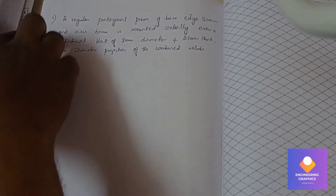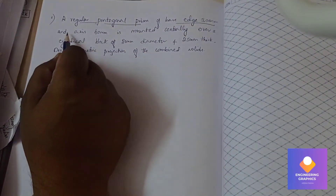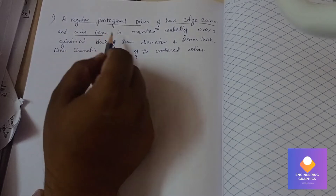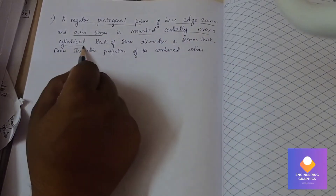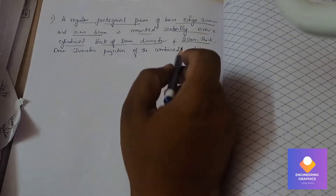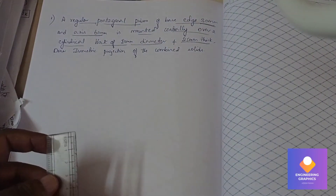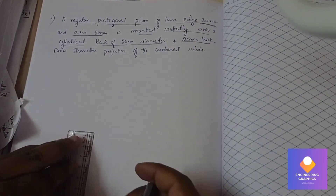A regular pentagonal prism of base side 30mm and axis 60mm is mounted centrally over a cylindrical block of 80mm diameter and 25mm thick. We need to draw the isometric projection of this combination of solids. I will be drawing a top view — the orthographic view of the pentagon and the circle.